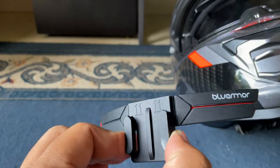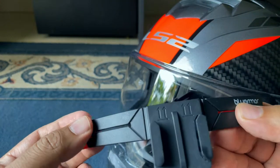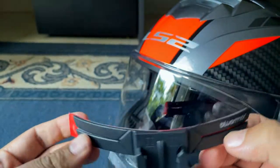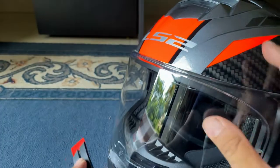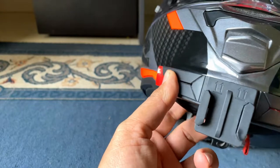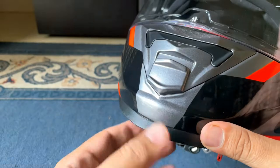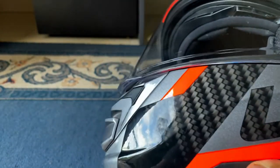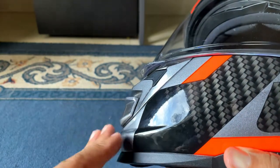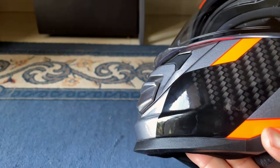The mount is quite flexible when it comes to attachment, and the side panels are flexible as well, so you can adjust it according to the design of your helmet. Once you stick it, it fits perfectly to the shape of the helmet. Even though the bottom two panels are in a V-shape and not really flat, because the mount is split, it will still stick properly.